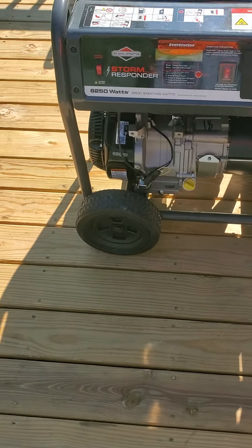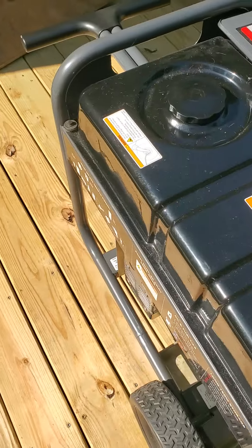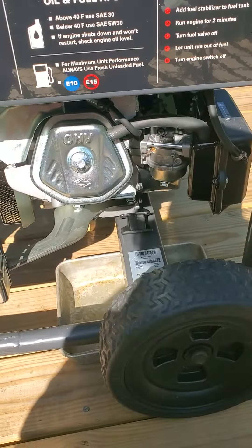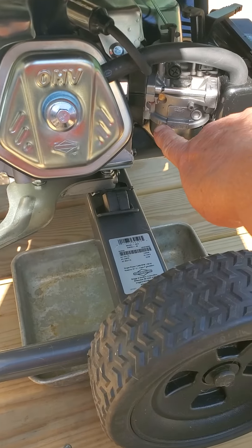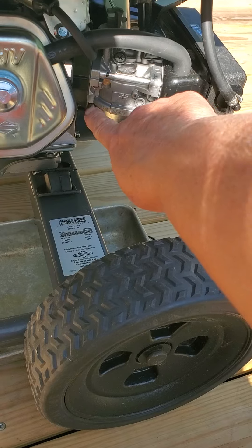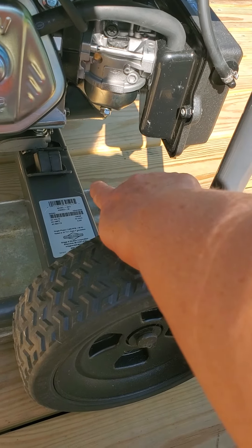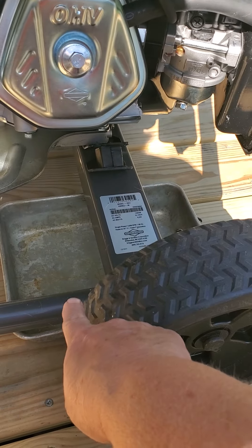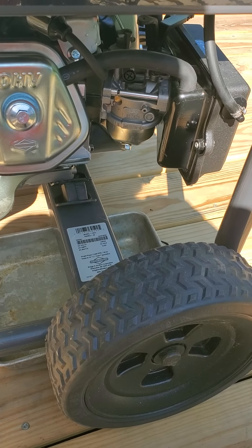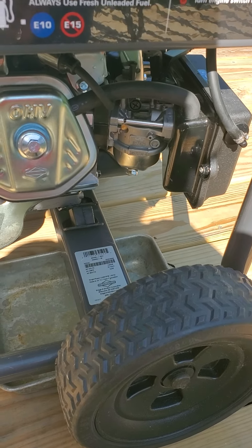We're out here trying to get our generator to work. What we have is this bowl right here — there's an overflow valve right here and the fuel was coming out of it. So I got this pan that I don't use out of the kitchen to catch the fuel.